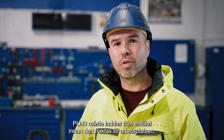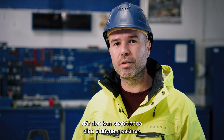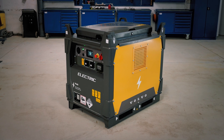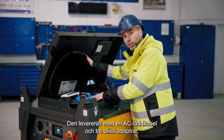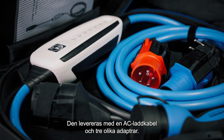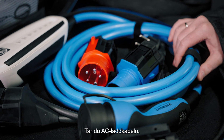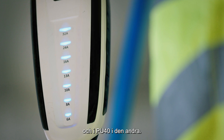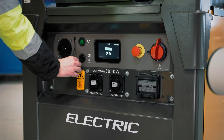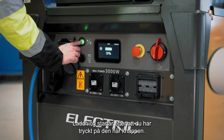The PU40 must be charged from the grid before being transported to the job site, where it will fast charge your electric machines. It's delivered with an AC charging cable and three different adapters. To charge the PU40 from the grid, take the AC charging cable, plug it into an electrical outlet on one side and into the PU40 on the other side. Charging will start after pressing this button.